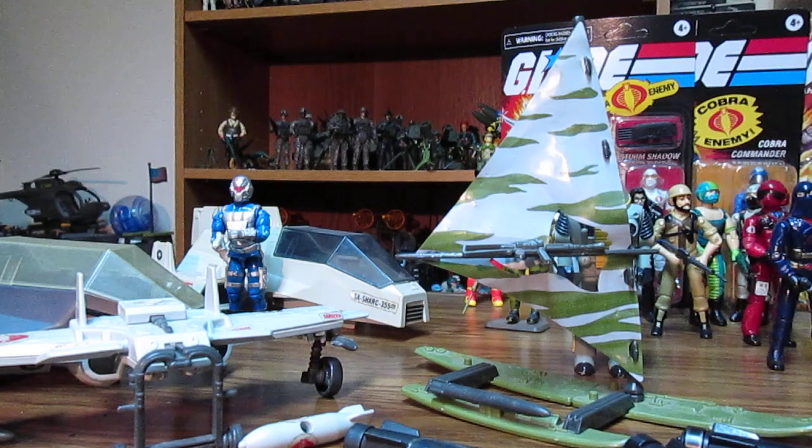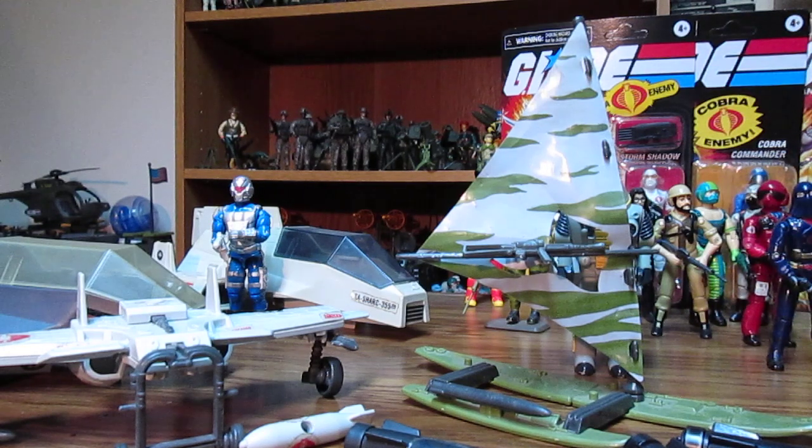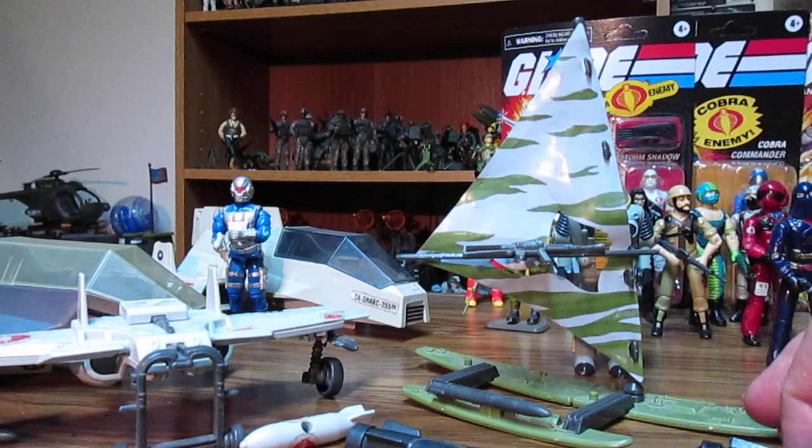The only vehicle I don't have for this year is the Chameleon, which puts the total at about twelve vehicles — eleven plus the exclusive, which is just another VAMP with the HAL. The HAL stands for Heavy Artillery Laser. It's a bit of a strange name since artillery is usually lobbed, but that's just what they called it.